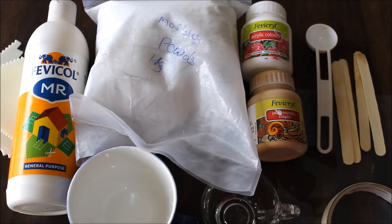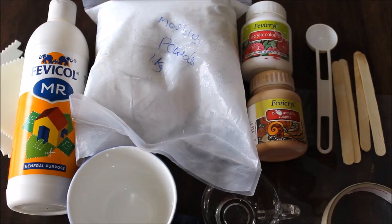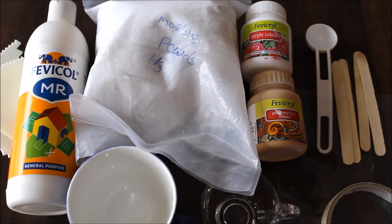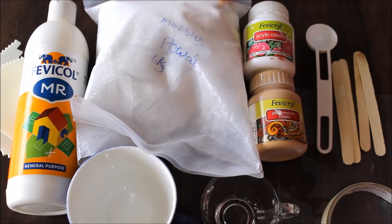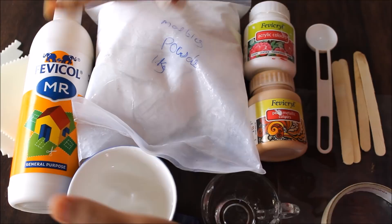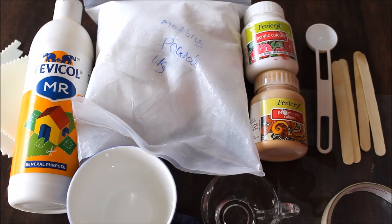Let's quickly check the materials we need to make texture paste. First and most importantly, we are going to use marble powder. If you don't find it in your local shops, you can order it online — I've given the link in the description box below. Secondly, we need fevicol. Third, we need acrylic paint, and we also need some water. For mixing, we'll use two cups — a big one and a small one — a measuring spoon, tape, a plastic sheet, and a few ice cream sticks.